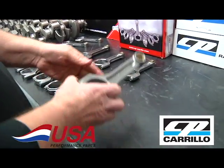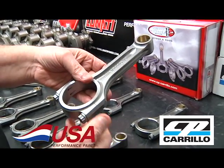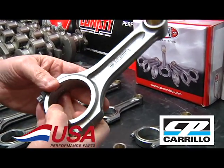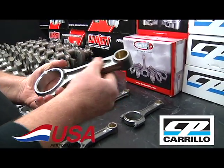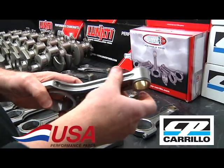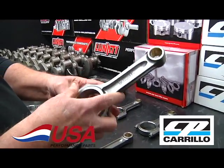Now into the big blocks — this is the CP Carrillo big block I-beam rod, available in a number of different lengths from 6.385 all the way up to 6.800. It has the great WMC bolt and is rated by CP at 1,500-plus horsepower at 8,500 RPM pretty easily. We also have XD rods being manufactured by Carrillo right now with a thicker, filled-in beam that will handle well over 2,000 horsepower — look for those coming very soon in multiple lengths for the big block and small block.